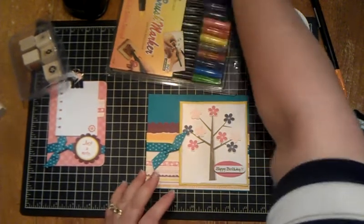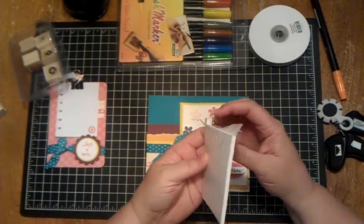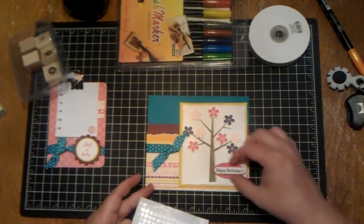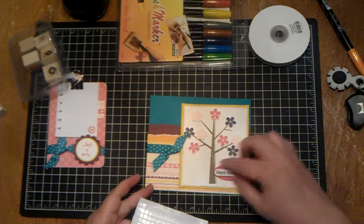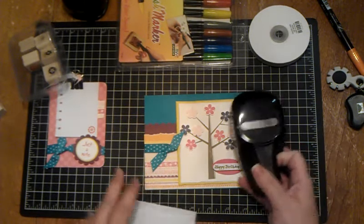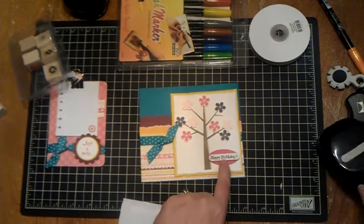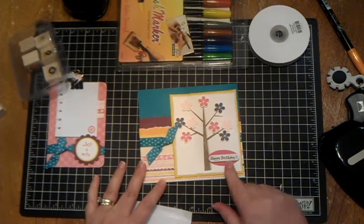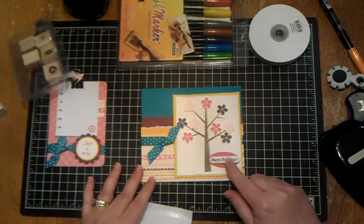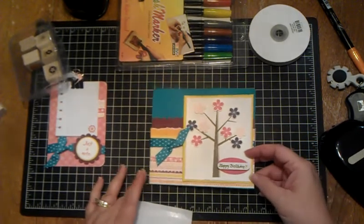I just lifted the stamped pieces up with pop dots — little foam squares, you can get these anywhere. See how thick they are? I lifted them up with that. This right here is an oval punch — I popped that up, then used the oval punch to cut that out, and then I just wrote 'Happy Birthday' in calligraphy. You can use your own handwriting or a stamp; a lot of people love handwriting because it makes it more sentimental. That's how I made the card I'm sending you.